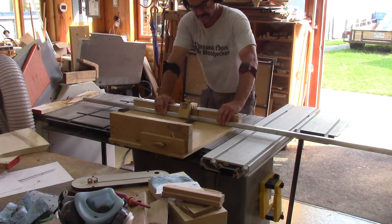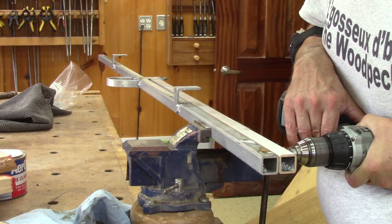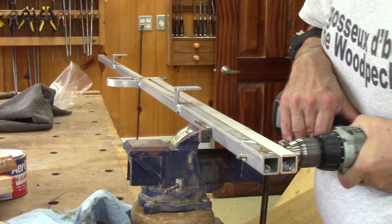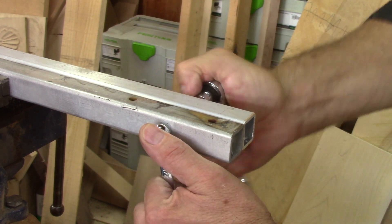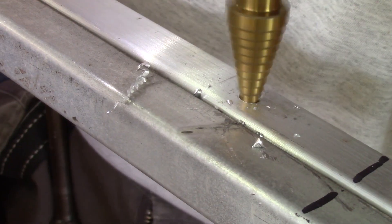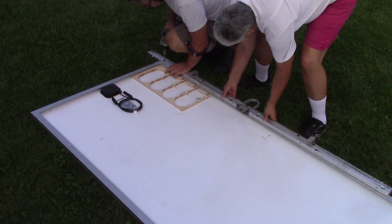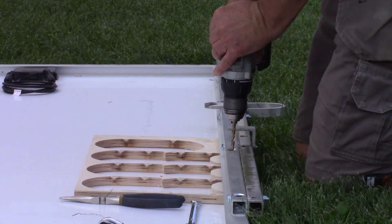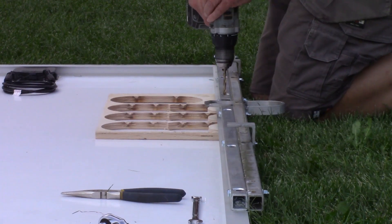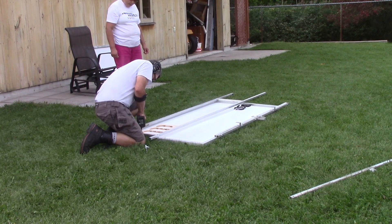Just like the other one, I started making sure I would have a good support to hold it in place. I begin by modifying the one we brought down. This time around, I drilled the mounting holes at home. I also drilled the holes for the bottom support.